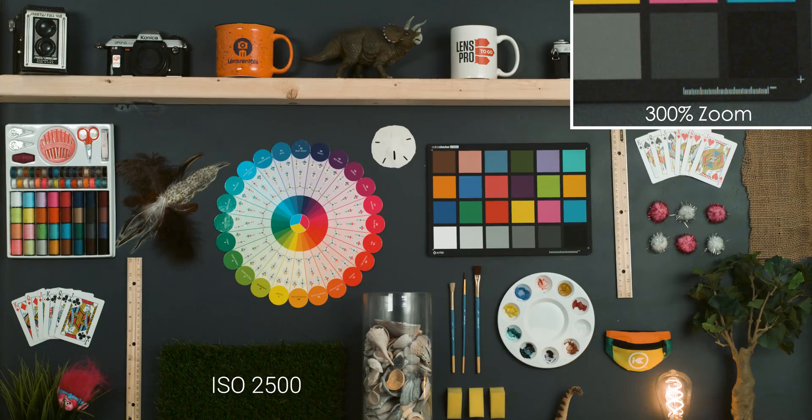Up to 2500 ISO. This is definitely starting to get really noisy and we're seeing a lot more in the shadow areas. You can still clean this up and it doesn't look too fake — it still has a really nice grain look to it instead of that color noise. And then up to 3200 ISO, which is the highest ISO in the Rec.709 color space. We're definitely getting a lot of digital noise in there.